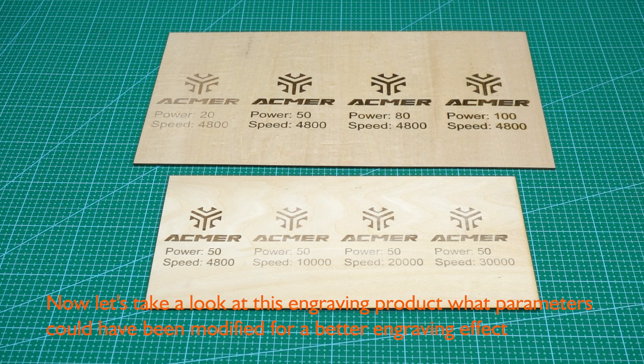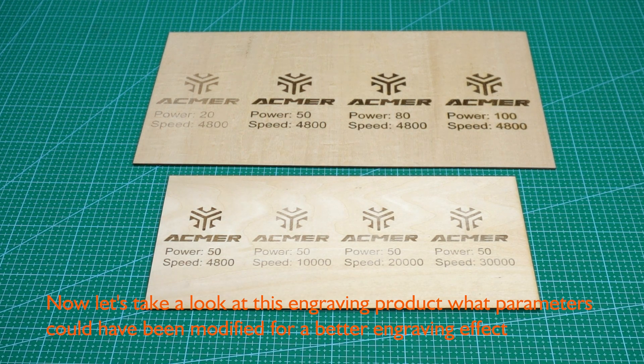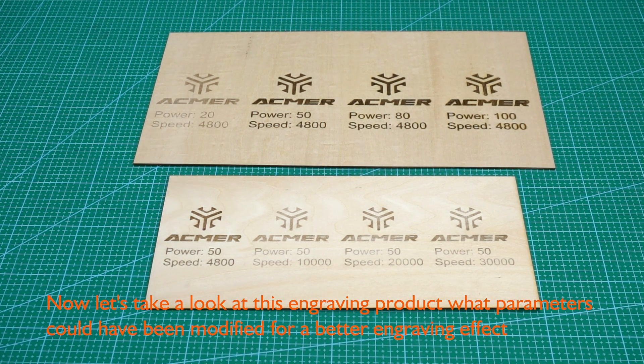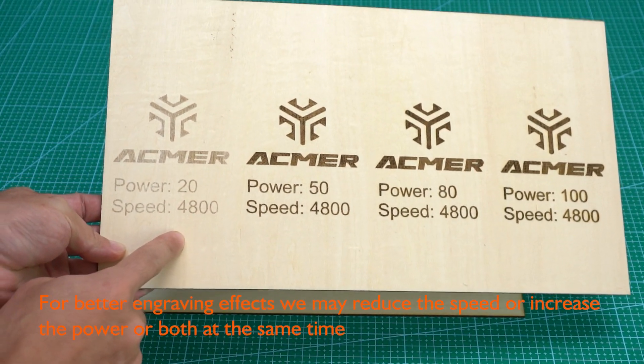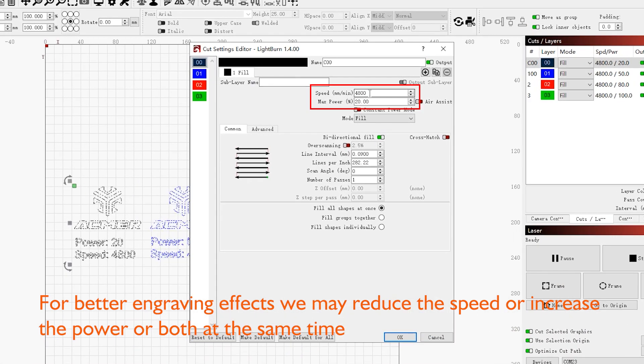Now let's take a look at this engraving product — what parameters could be modified for a better engraving effect? The engraving is too shallow. For better engraving effects, we may reduce the speed, increase the power, or both at the same time.